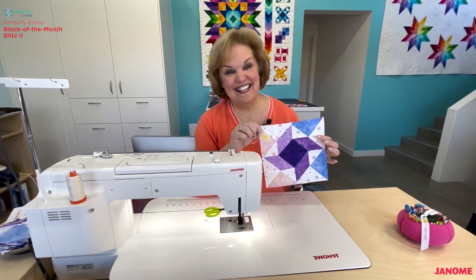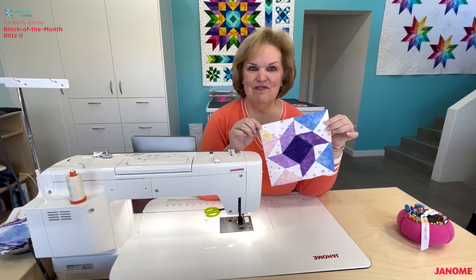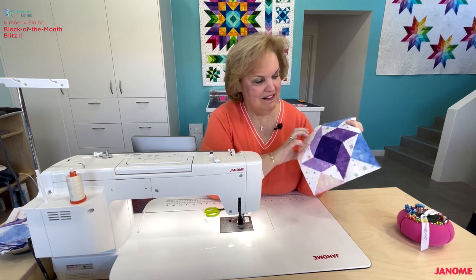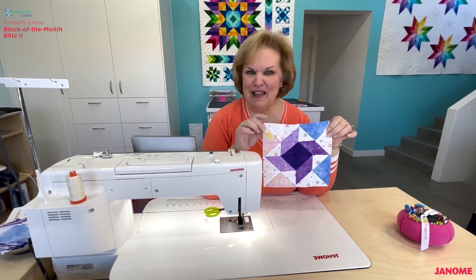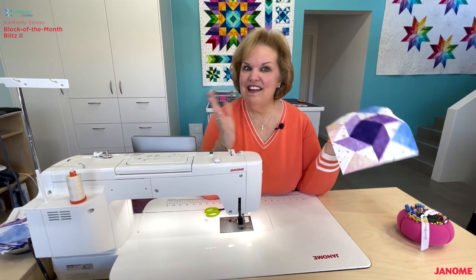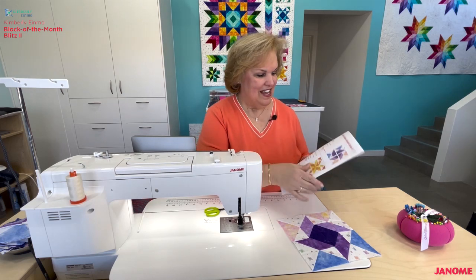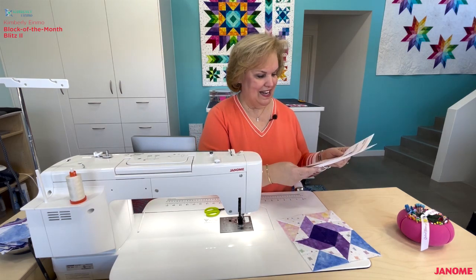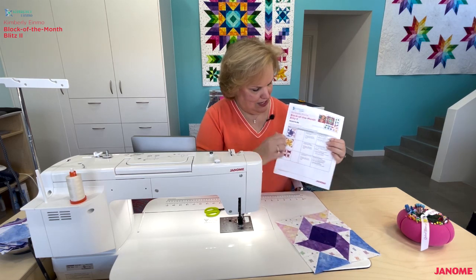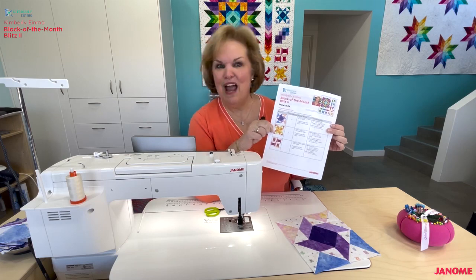You're done with block G! Isn't it pretty? All those little half square triangles and some flying geese come together to make a really pretty, elaborate pinwheel-type block. I just love it. I hope you like this one too. Now it's time to move on to block H, so we're going to meet over at the cutting table and talk about all the units you're going to need to cut your pretty sunny yellow block H.